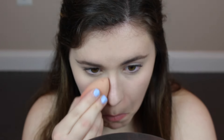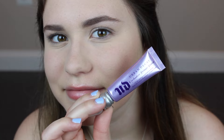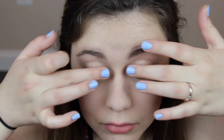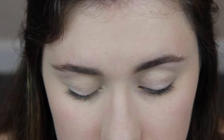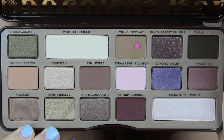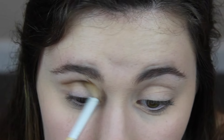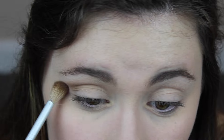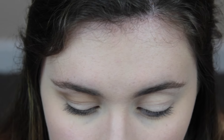Next I'm going in with some powder underneath my eyes just to set that. Then I'll be priming my eyelids using my Urban Decay Eyeshadow Primer Potion — this will help keep all the shadows on since we're going to be applying a lot. I'm also powdering that so the eyeshadows blend better. Now I'm going in with my Too Faced Chocolate Bar Palette, using the shade called Milk Chocolate as a transition shade in my crease, blending it in with a big fluffy brush.